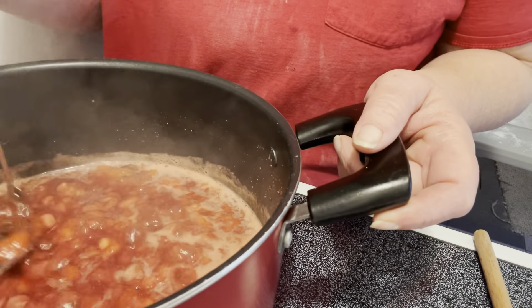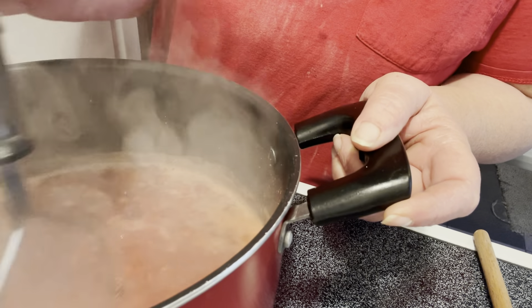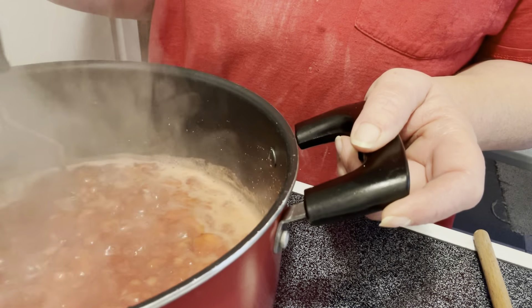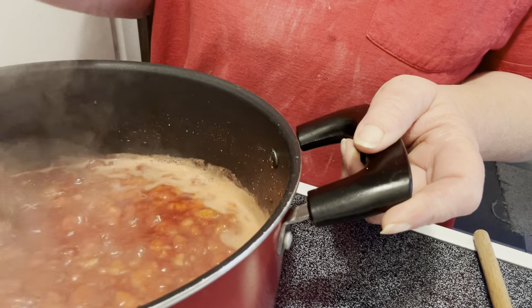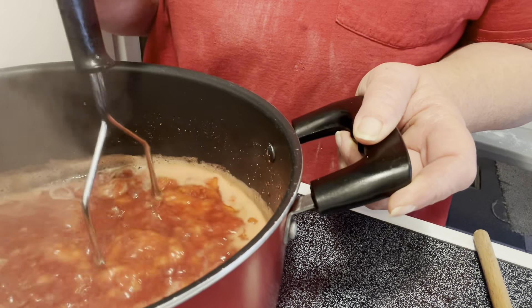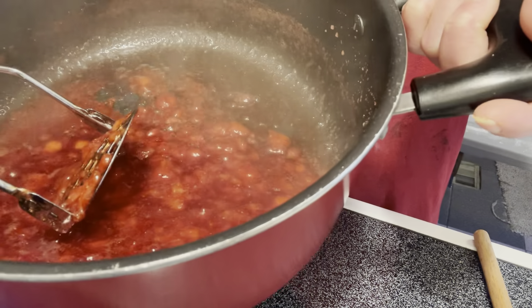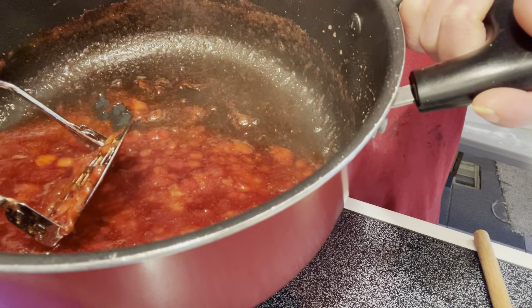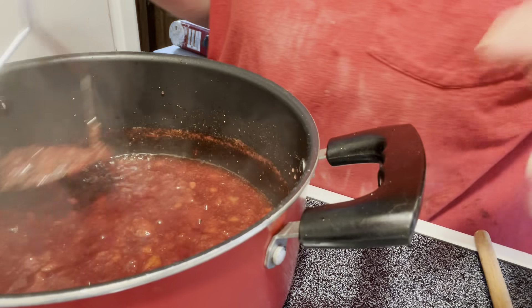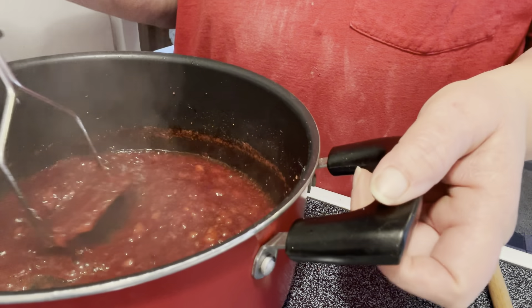It's really bubbling. Just keep crushing and smashing them. It's thickening up — we still have another five minutes. It's almost there, nice and thick.